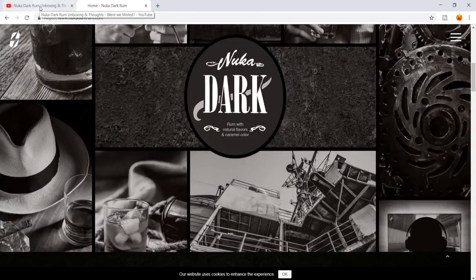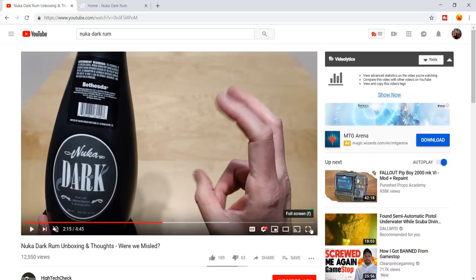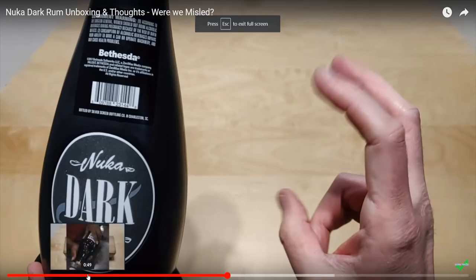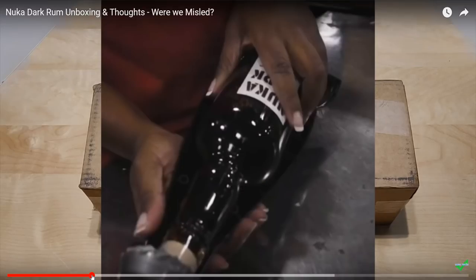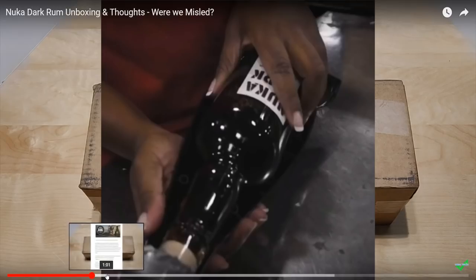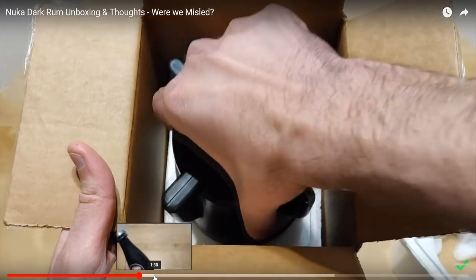If we come here to this reviewer's video — I was scraping around his unboxing of this Nuka Dark Rum — you can see that all it is is just a plastic cover that goes over the glass bottle itself. So this is not something you can actually pour out of, which I think is why people are so upset, because the pictures do kind of make it a little misleading.